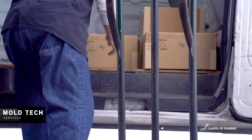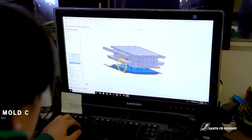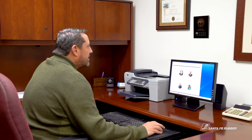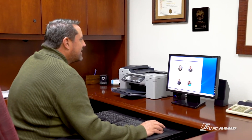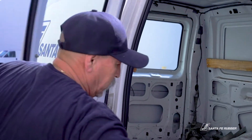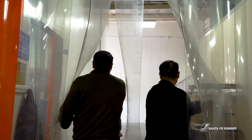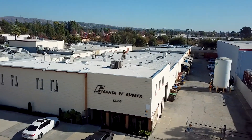Santa Fe Rubber has partnered with B&J Mold Tech in our facilities so that we can respond to our customers very quickly in turnkey fashion. B&J Mold Tech also offers a complete array of engineering services to our customers. After you contact Santa Fe Rubber with a drawing and a request for quote, our sales department will contact you to help determine the best technology, material, and price for the end-use application.